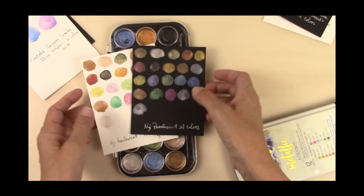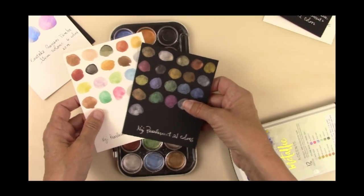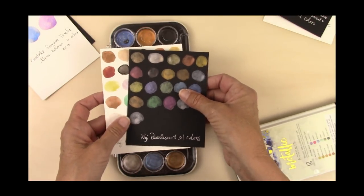I'm sure there are some more pearlescent watercolors out there. One I'd like to try is Daniel Smith — I ordered some but it hasn't come yet, so maybe next time. But I'm going to pick one of these paints and do a little process video. So stay tuned, see you in a minute.